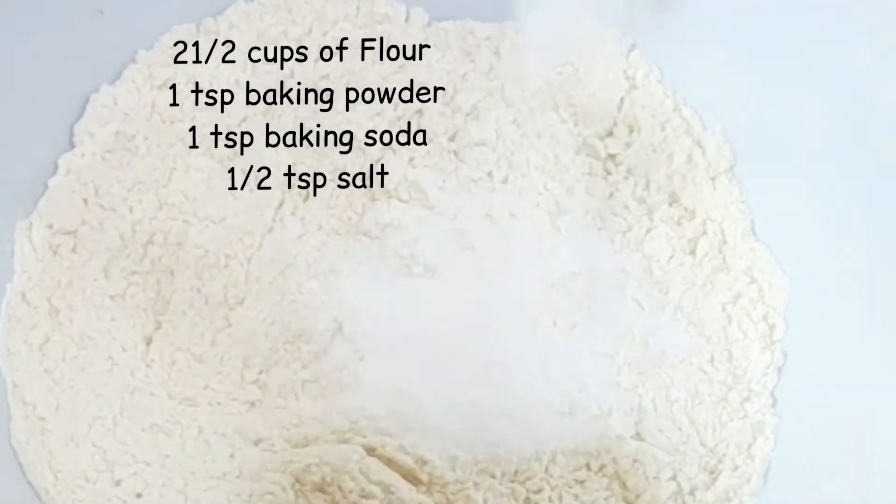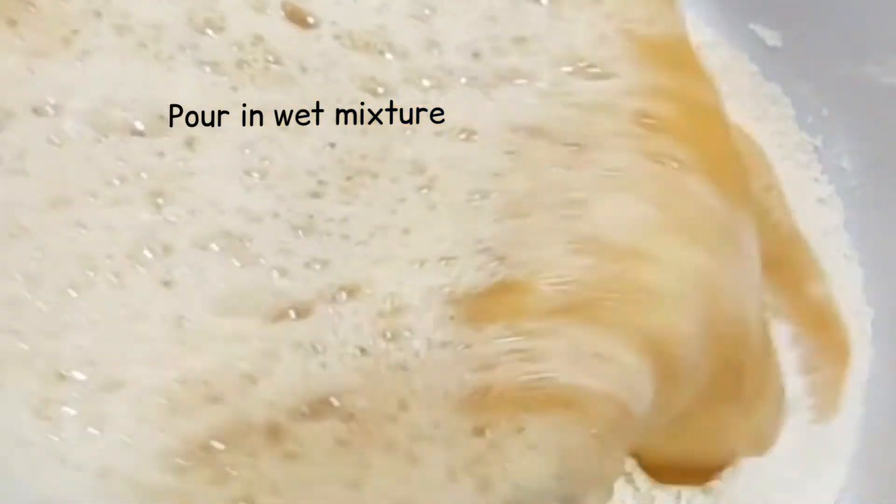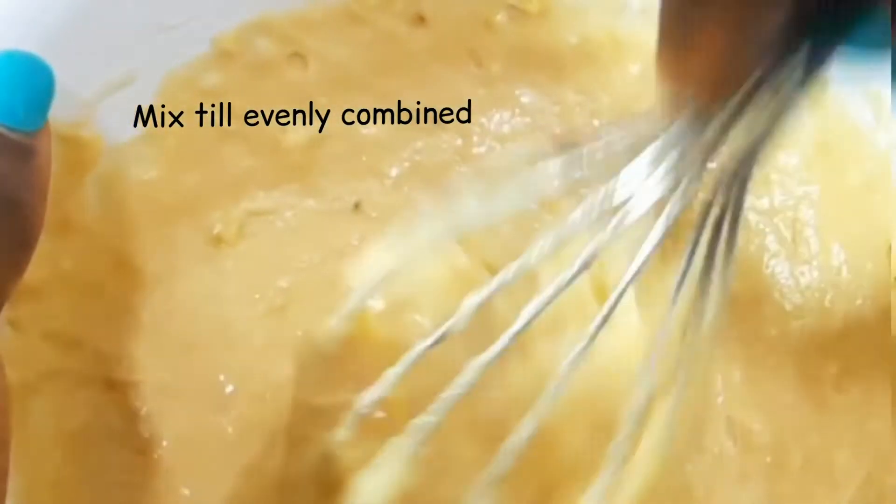Then the next thing I did was I added my wet ingredients to my dry ingredients. I properly stirred this to make sure there were no dead spots and to ensure that the cake batter was properly mixed.